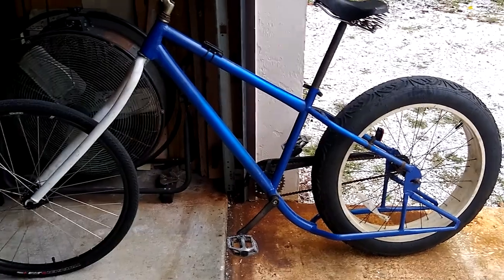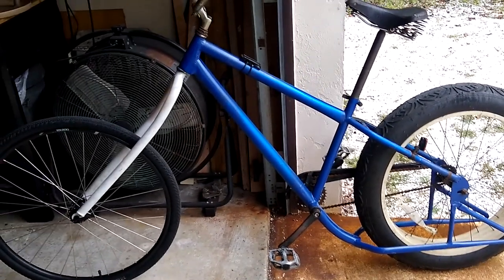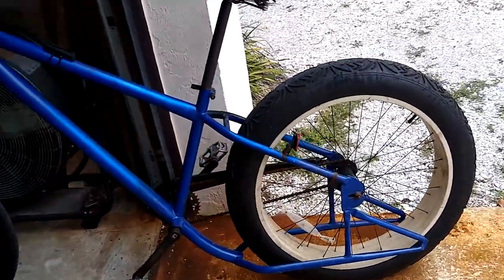In today's video, I'm going to go ahead and start dressing up the chopper a little bit. Now that I've got the basic configuration set, there's a few things that I'd like to take a look at, and we're going to get started with the back end here.